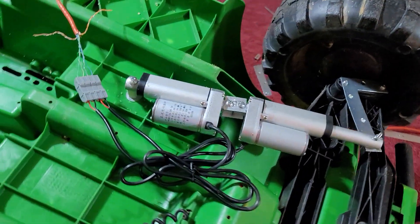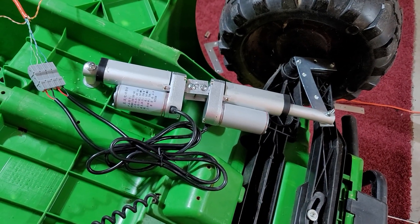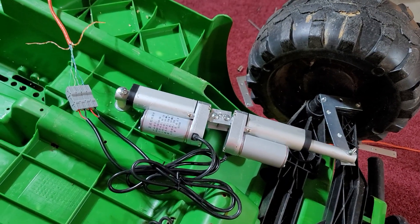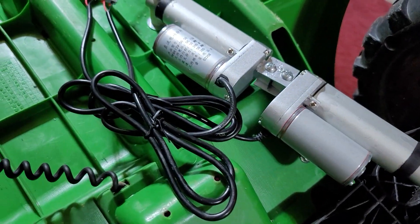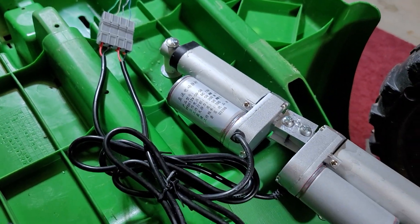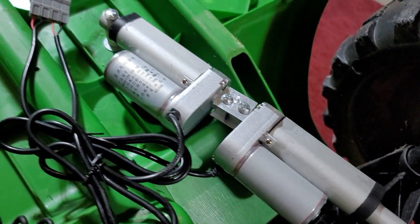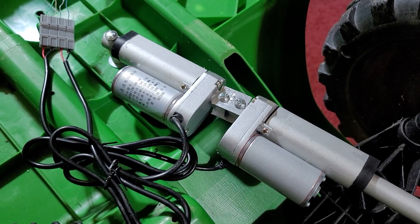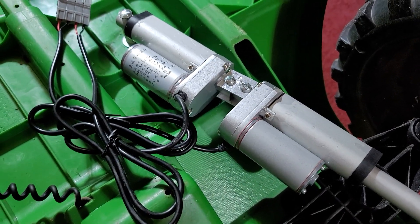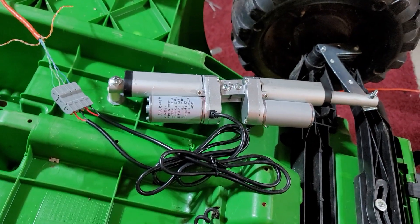Here it is — this is the final implementation, what I came up with. It was reasonably cost-affordable because this doesn't rely on any type of feedback and is highly reliable. What it is: we've got two 2-inch stroke linear actuators that are classified as high speed.